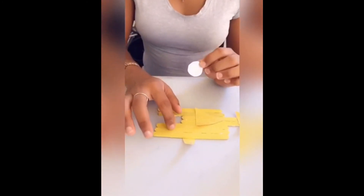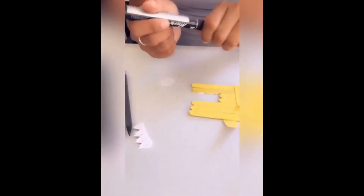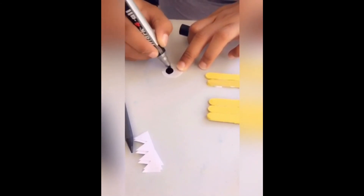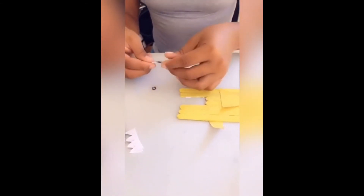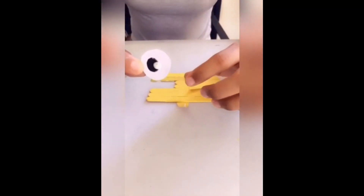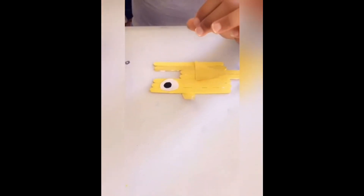If you have googly eyes, you can go ahead and stick them right here. If not, use your small white circle, then use your black marker and draw a dot on it. Put a little bit of glue on the back of it and stick it right here. Now we have one more piece to do — the teeth.